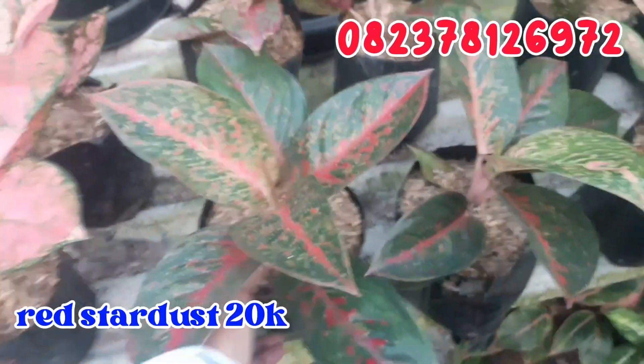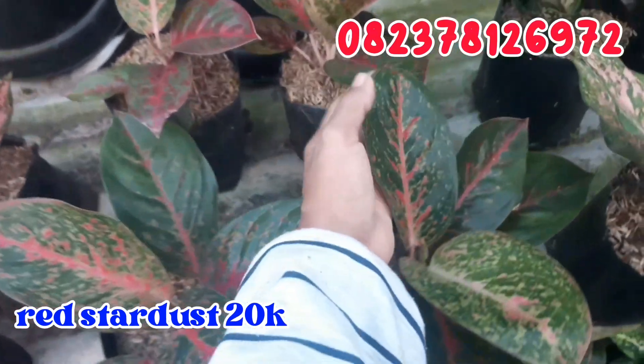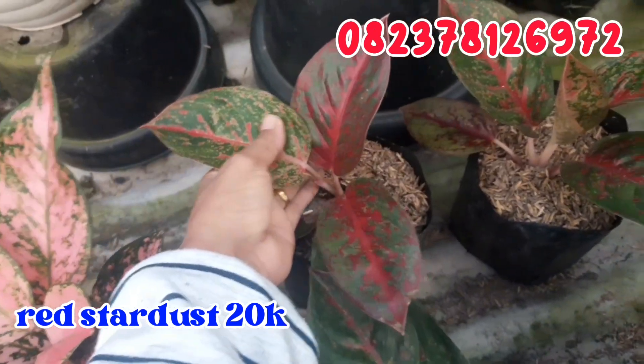Terus geser sebelahnya untuk Red Stardust. Seperti ini lebarnya. Untuk Red Stardust aku jual cuman di angka 20.000 rupiah saja. Monggo di order, cantik banget barangnya ya, Red Stardust cuman 20.000 rupiah.